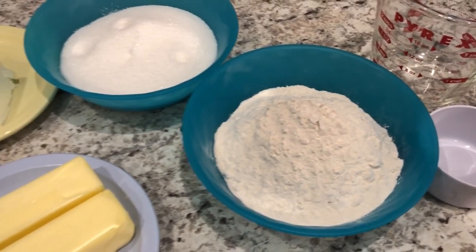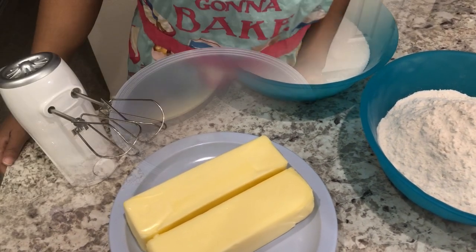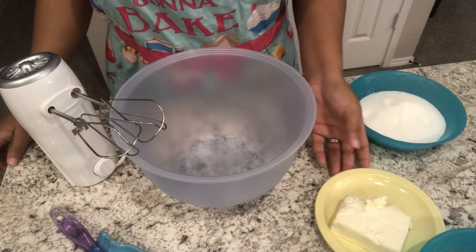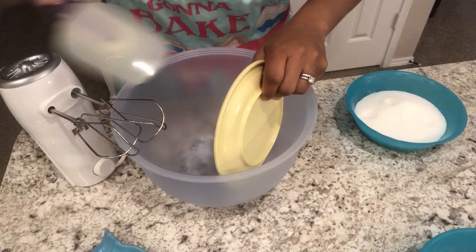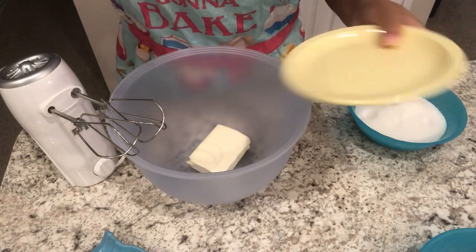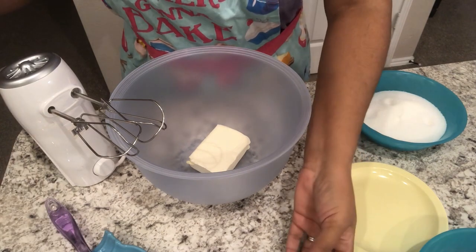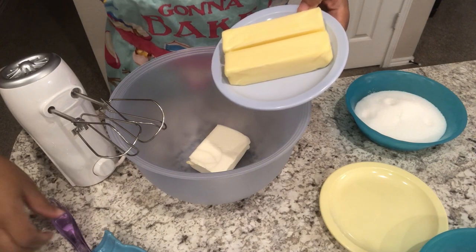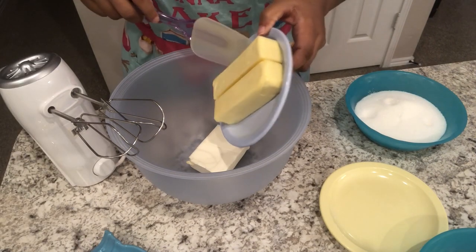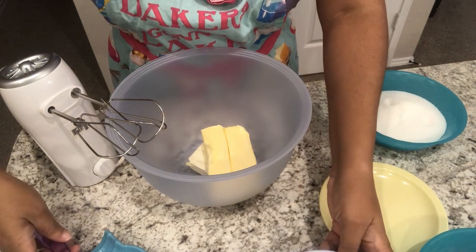If you want to see how these quick and easy cookies come together, stay tuned. The first thing I'm going to do is add in my cream cheese — I'd definitely suggest using a full fat cream cheese here. Don't use a light cream cheese because it may affect the texture. I'm also going to add in my butter, and definitely use butter — don't use margarine in this recipe, it just won't turn out the same.